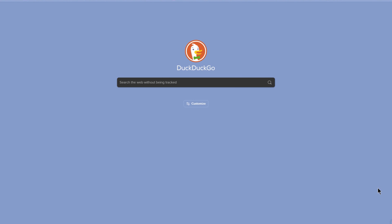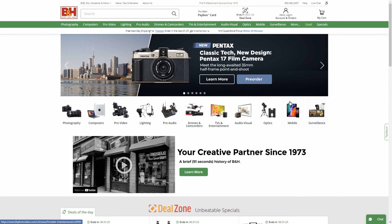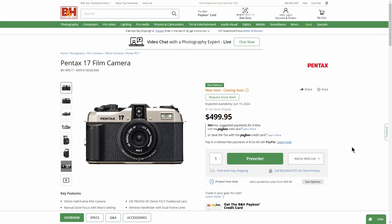Let's take a look and see if it's available now. We're here at B&H Photo Video up in New York, and it looks like you can already pre-order this. They have quite a few photos of it.